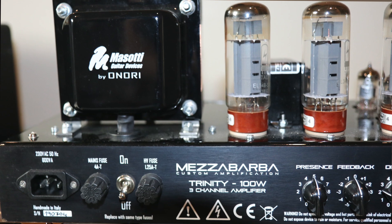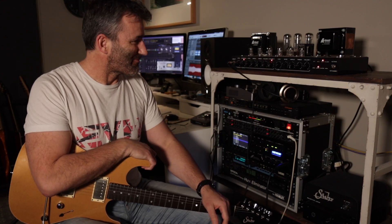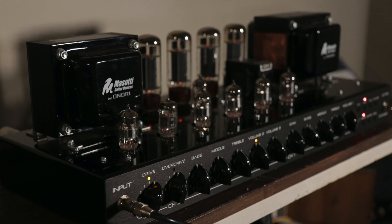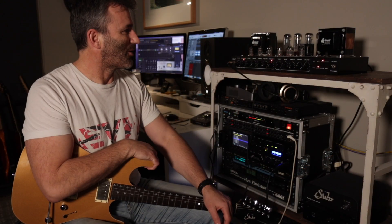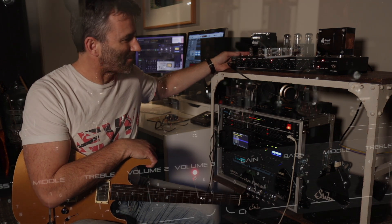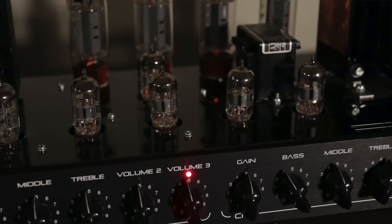It's a Mesubaba Trinity. It's a pretty awesome amp actually — beautifully made. The Italians know how to put something together and make it look good. It is well made, it's a beautiful amp. The fit and finish on this thing is one of the best I have seen.